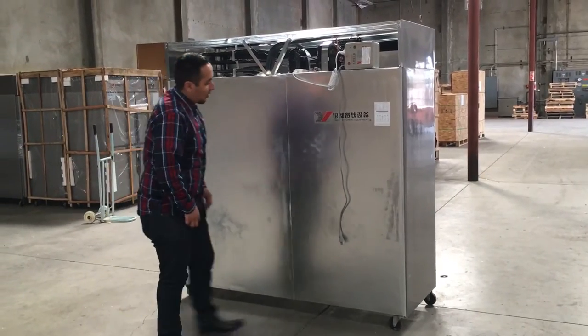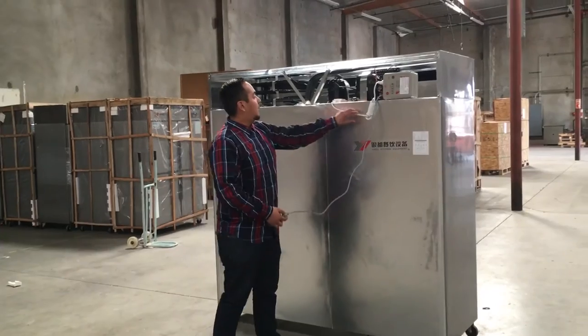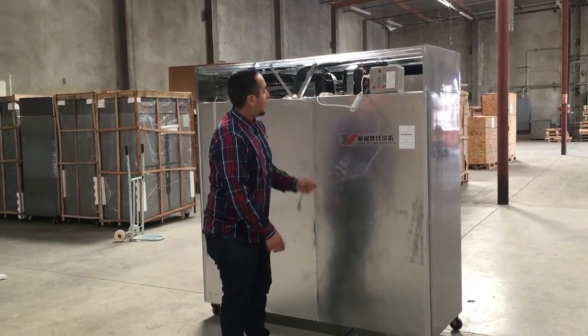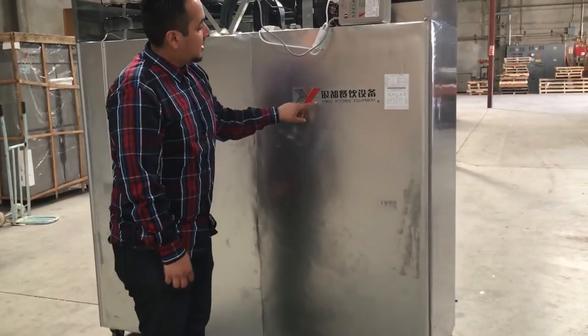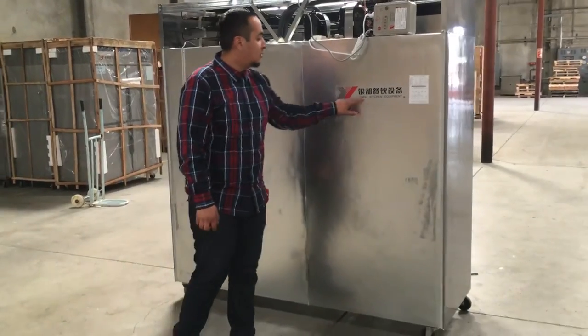This is a 110-120V connection, but you could also use a 220-230V connection if you want — it's up to you. The brand of this unit is Yindu Kitchen Equipment. You could Google search it and find reviews and more information.